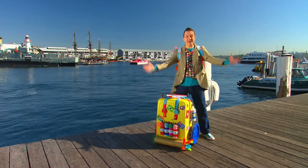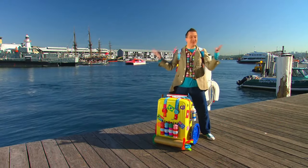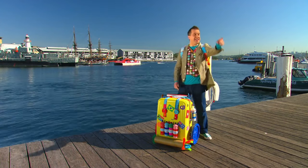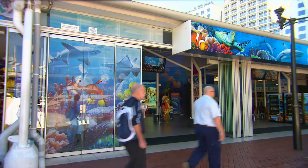Oh, wow! We're in Australia! Hey, we're down by the sea and look, there's an aquarium! What a fantastic place to get some arty ideas!